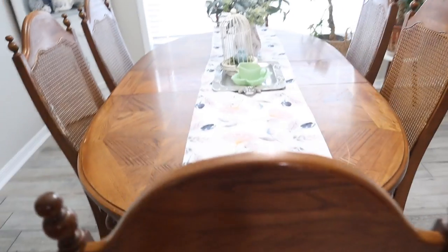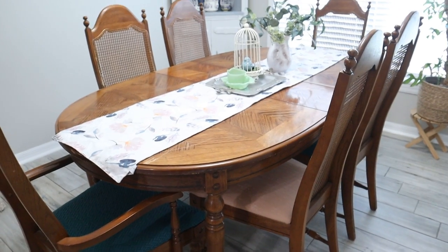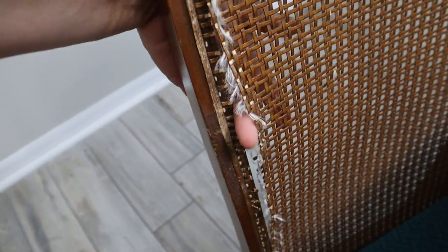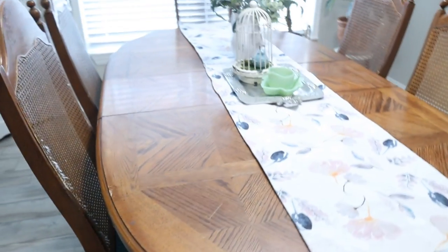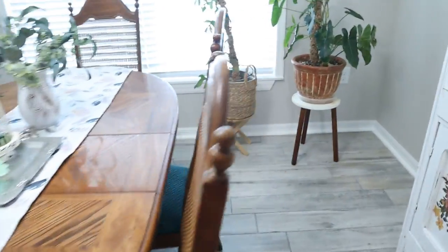My next project is going to be this six-chair dining room set that used to be my mom's — it's about 40 years old. She gave it to Kristen and Lucas when they got married, but it needs some updating. The caning on this chair needs to be replaced and I'm going to try my hand at that. I'm going to paint the chairs, recover the seats, paint the table bottoms, and restain the top of the table. It's a huge project, I know, but I think I'm up to it.